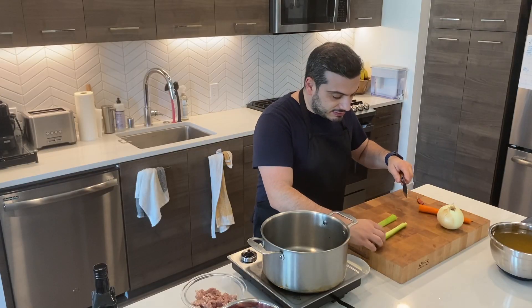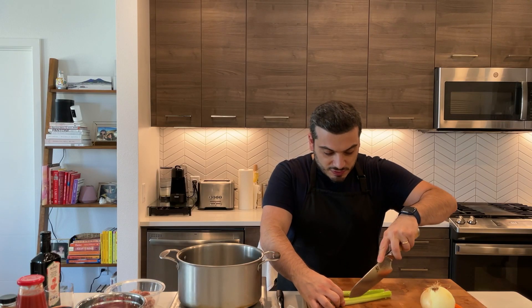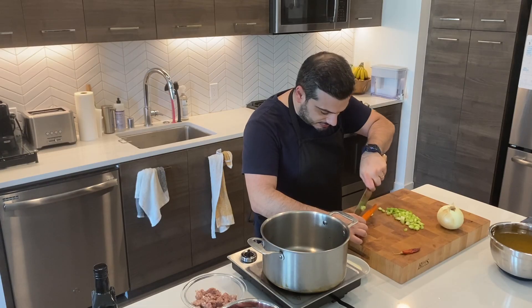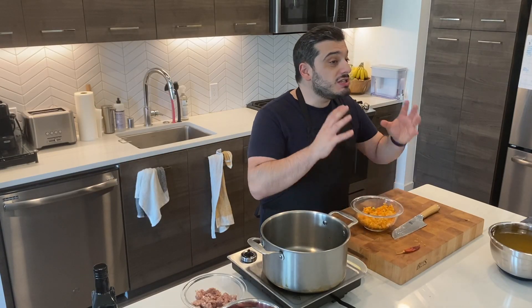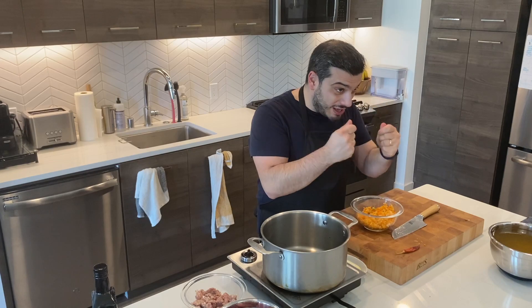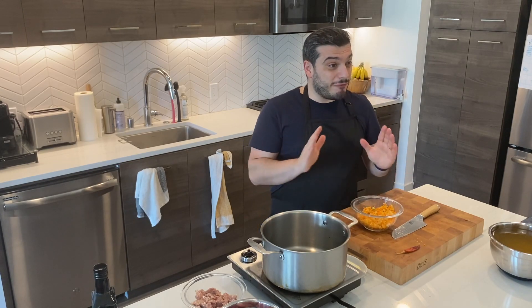I'm going to start with celery — cut it in half and then in cubes real quick. I'm gonna do the same with carrots. I'm just gonna use half of my onion. I've mixed up the carrots, celery, and onion. This will be my base for the thick tomato sauce that we're making for our Arancina.